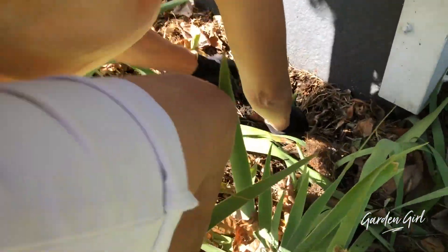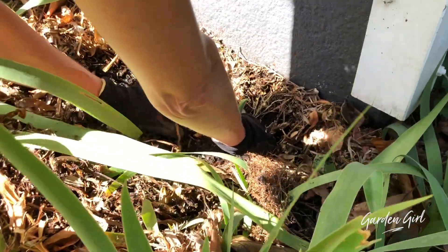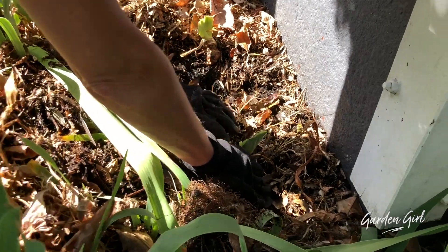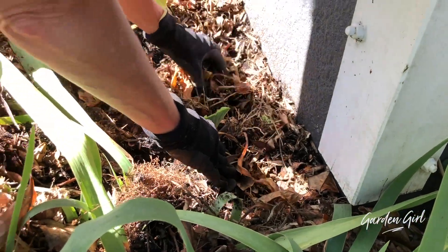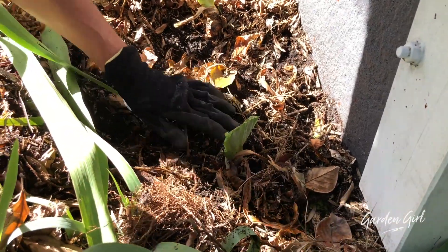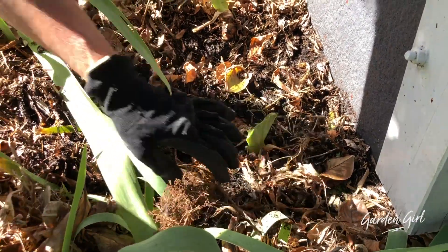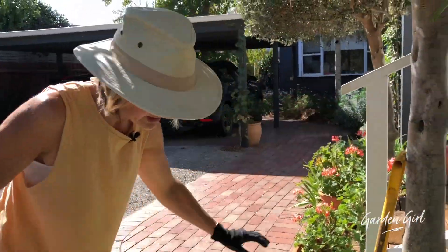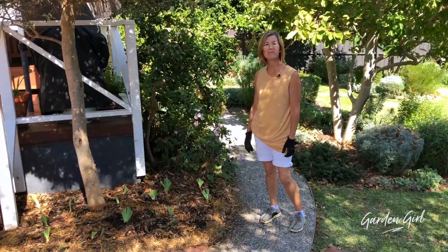Putting it into the ground, making sure the roots are covered but not the rhizomes — you can see. Then watering them in with a bit of sea salt. I'll do that for the whole garden bed, and at the end of the video you'll see how brilliant it looks.